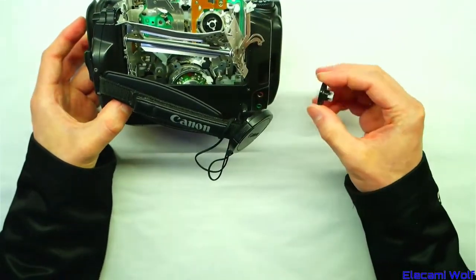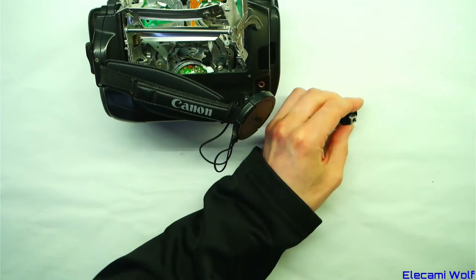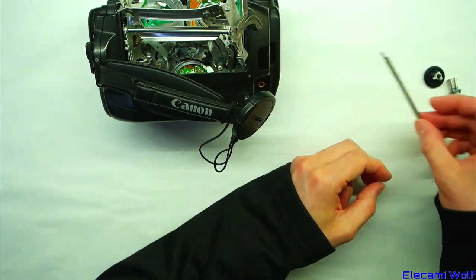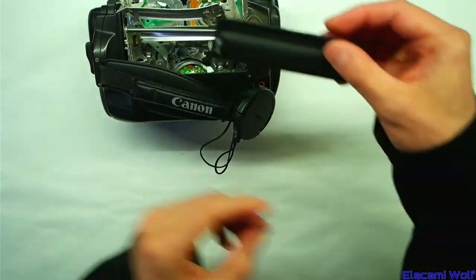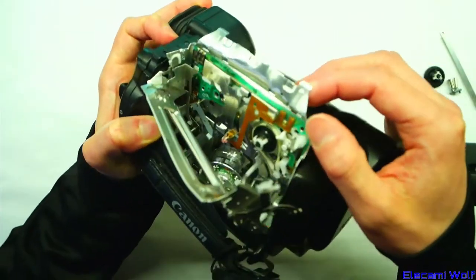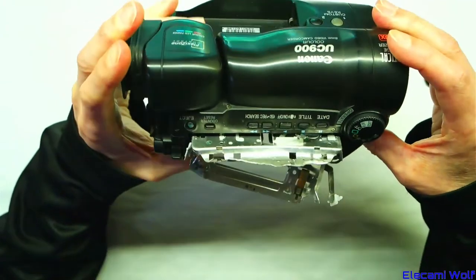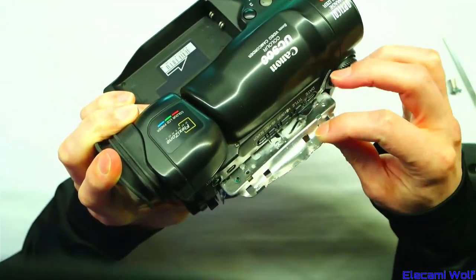There's a few bits that have fallen out: the take-up reel, this tape guide for the loading, and some other brackets. It has got the door and the top piece, but it's been bent quite severely there. I think that's the arm that moves in and out.